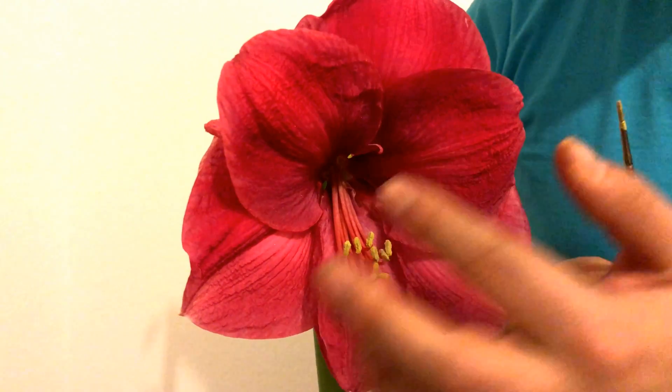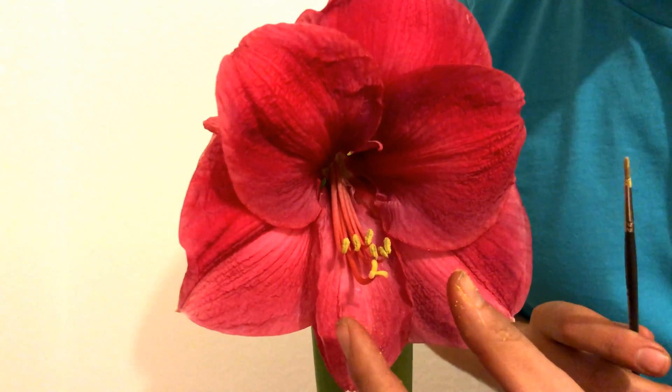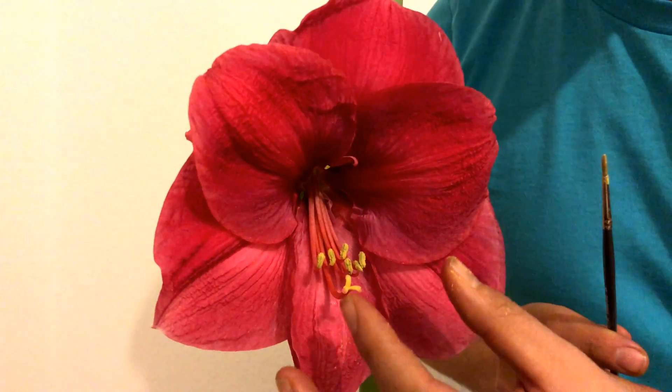Also, very important: at the moment of pollination, make sure that the pistil is really open. This is the moment when it can receive pollen. That's about it — it was easy, no?